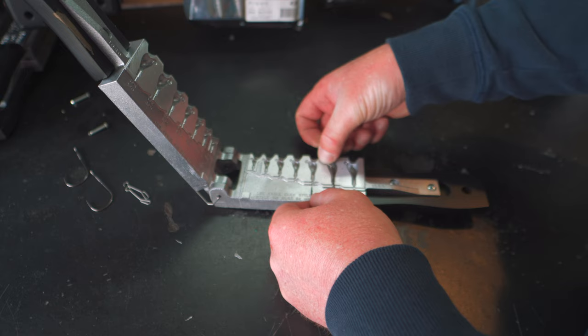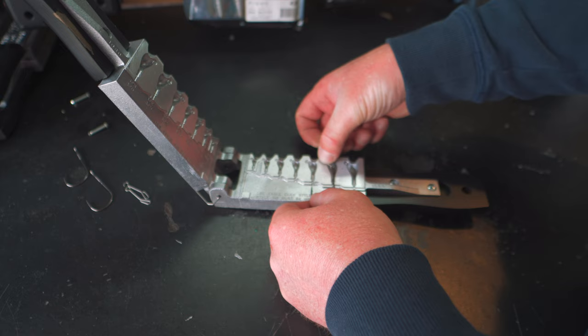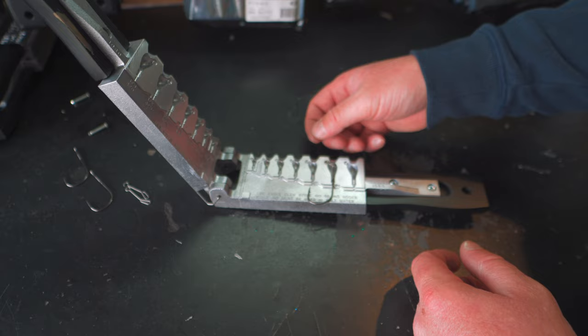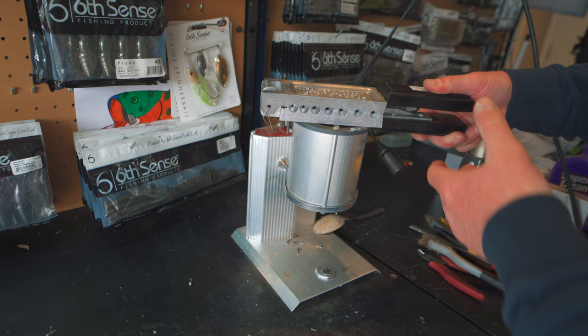This time we're going to be making a half ounce chatterbait — the process is exactly the same. We just got to get our wire form and our hook inside of the mold, then we're going to put our wire keeper in there again as well. Just get everything into position and close up the mold. This time we have a nice closed up mold so we shouldn't have any flashing.